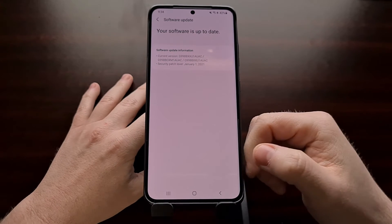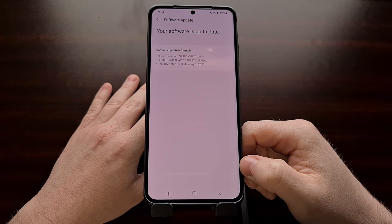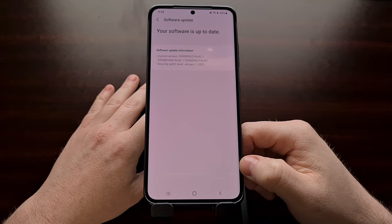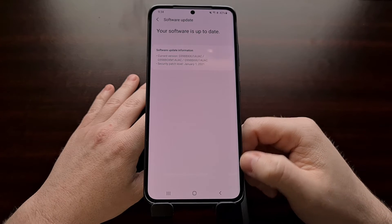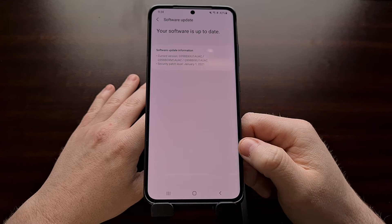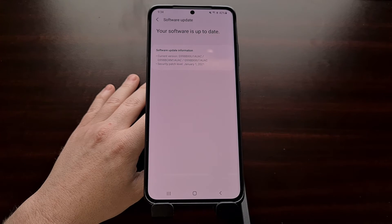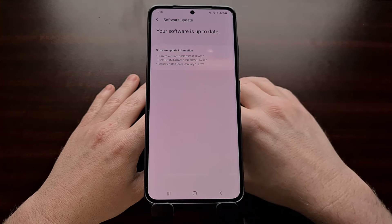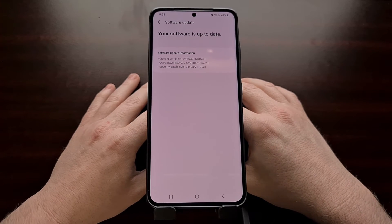If you have an Exynos Galaxy S21 and you're not finding the OEM unlock toggle in developer options, it's because your persistent RMM state is currently set to pre-normal and you have to wait. Some people report waiting seven days, while others on the Samsung community forum say they've had to wait 30 days — so it just depends.